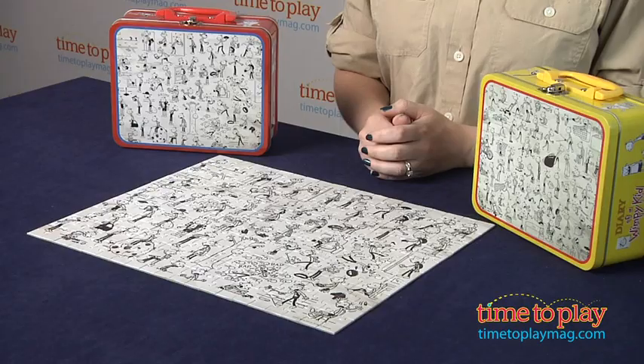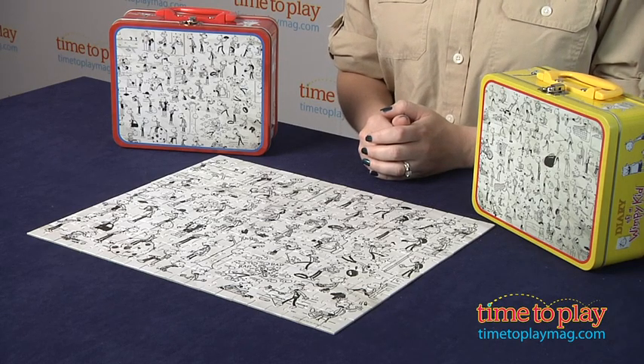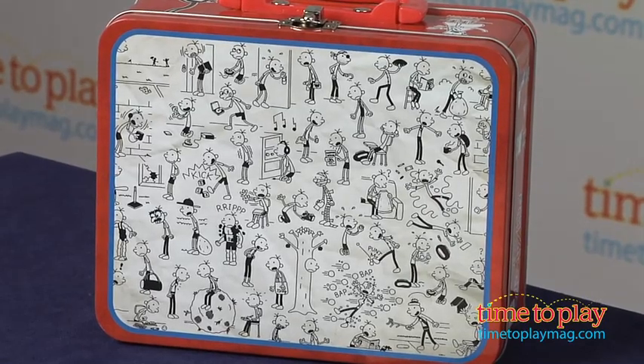Hi, I'm Laurie from TimeToPlayMag.com, and this is the Diary of a Wimpy Kid 200-piece puzzle and tin assortment from Pressman Toy. There are two different puzzles in the assortment, and each features a different collage image of Diary of a Wimpy Kid style drawings, and each puzzle is sold separately.